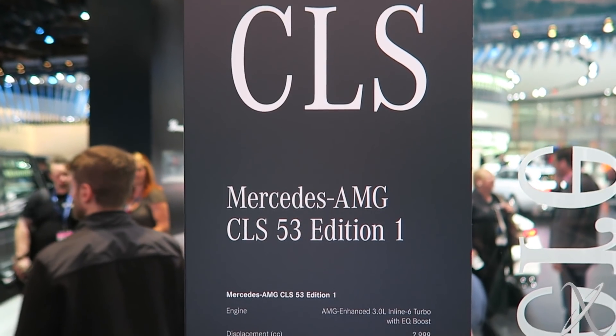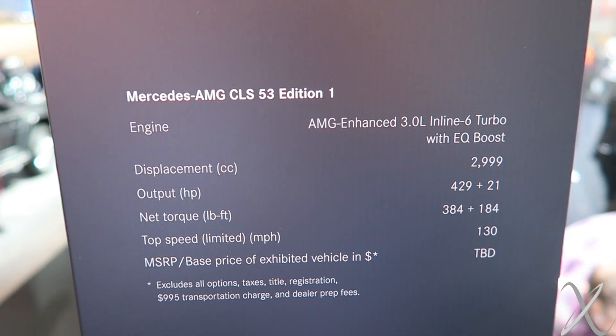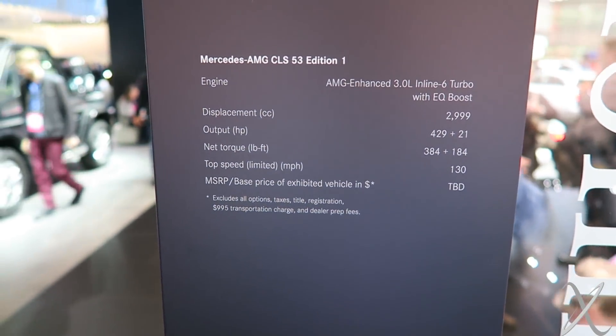We have the brand new Mercedes CLS AMG 53 Edition 1. It has a 3-liter inline 6, debuting the new Mercedes inline 6. That's the power output.